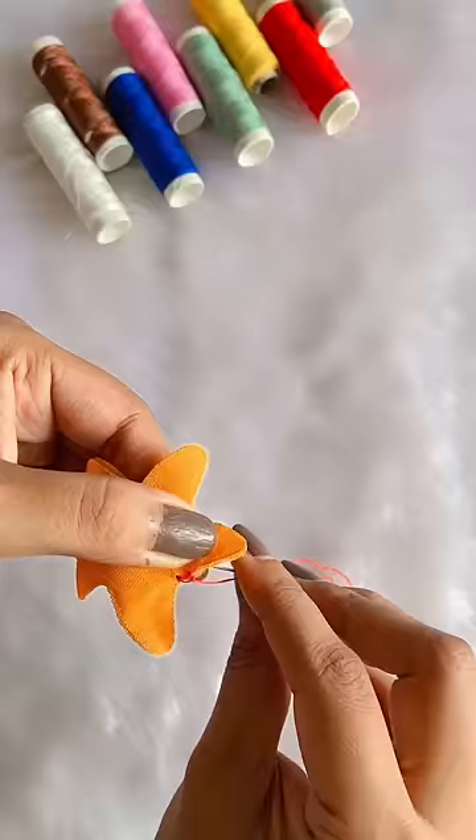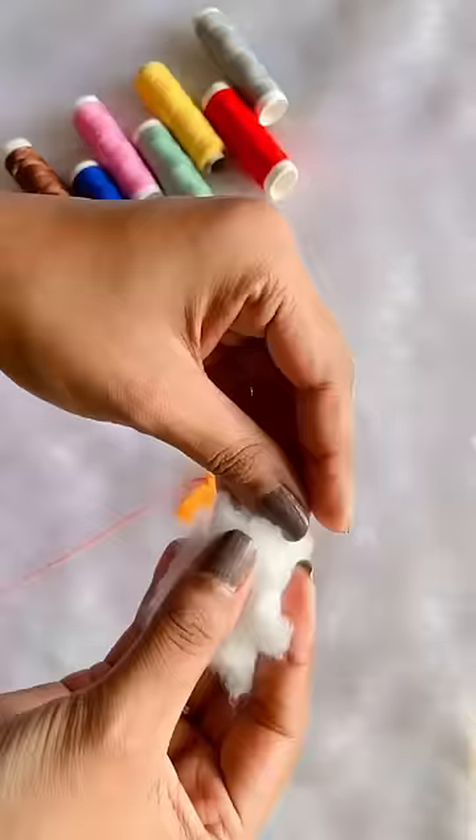Now, we have to stitch both cutouts together. But the stitching is a little different. As you can see, I put a needle, then thread, and then remove the needle.